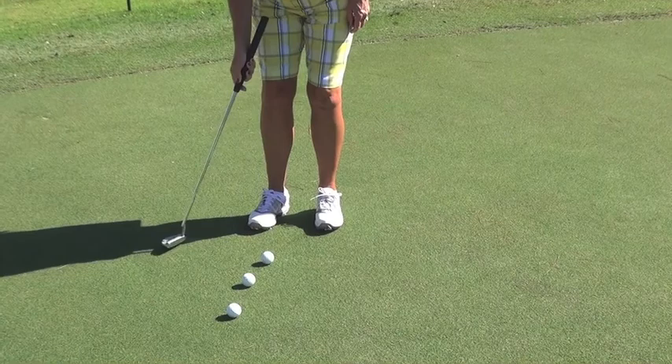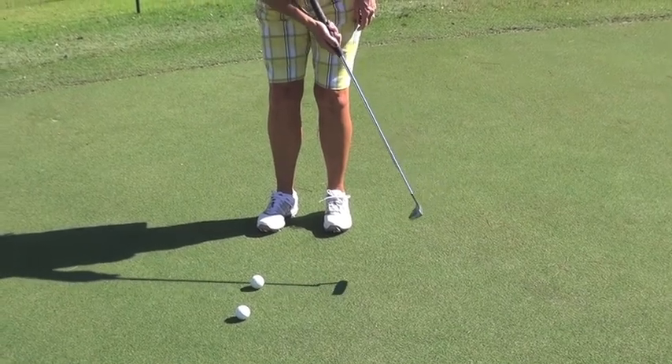As a tour professional I play a lot of different courses, and it's very important for me to be able to adapt to the speed of the greens because all the courses have different speeds. So one of the things I do to prepare myself is I hit a lot of one-handed putts from about 15 feet away just to get the feel for the speed of the greens.